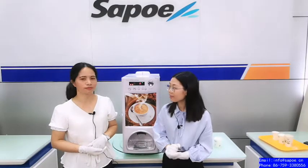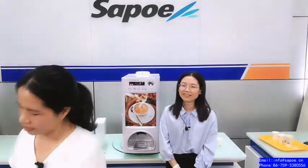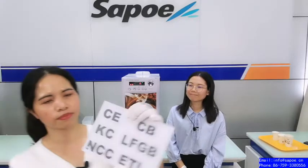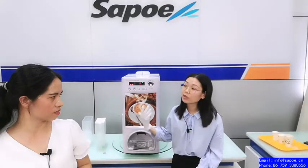Can you show us the patent certificate? This is our patent certificate, have a look. And also the global certificates, like the CE, CB, KC, and other certificates. Wow, that's why it can be hot-selling all over the world.